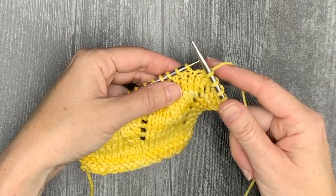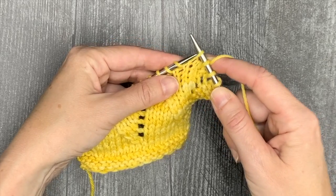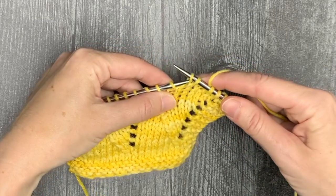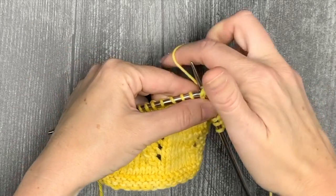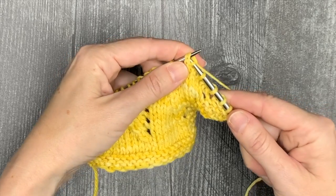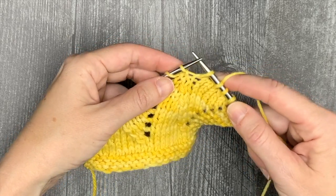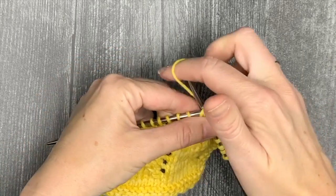The modified SSK that I sometimes recommend, which lies a little flatter, is: slip as if to knit, slip as if to purl, put both stitches back on the left needle, and then knit through the back loop two together, just as you did in the other one.